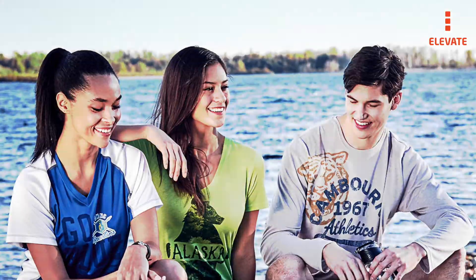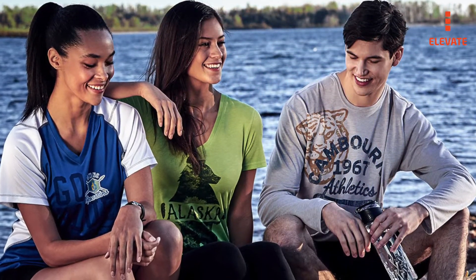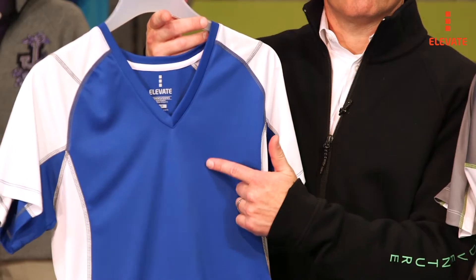Our new Taku short sleeve tech tee has the sporty look of a football jersey that's perfect for exercising, team practices, or giving you just the right look for your brand with a sporty or youthful appeal.